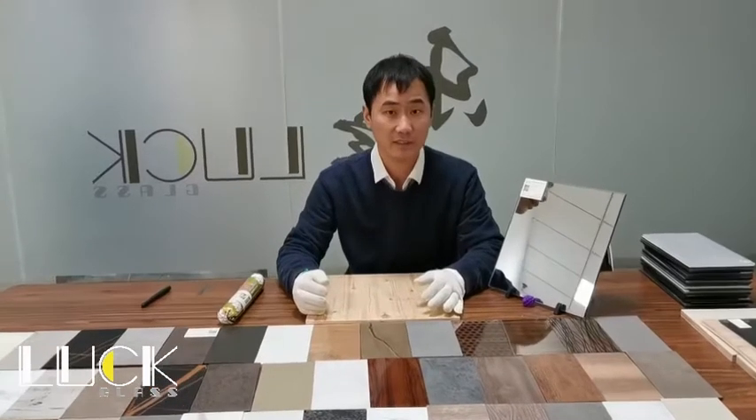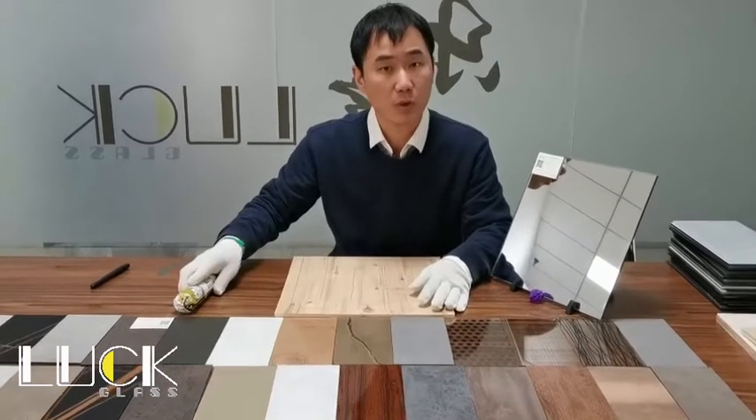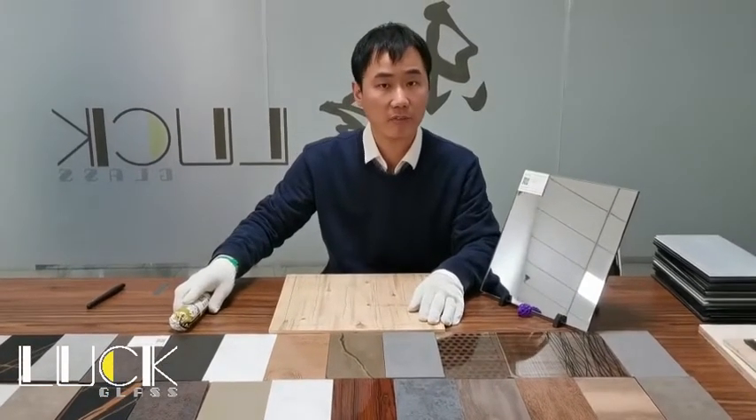Hi, I'm from Xiahei City, Last Glass Technology. Today I would like to show you how to install a topenable mirror.